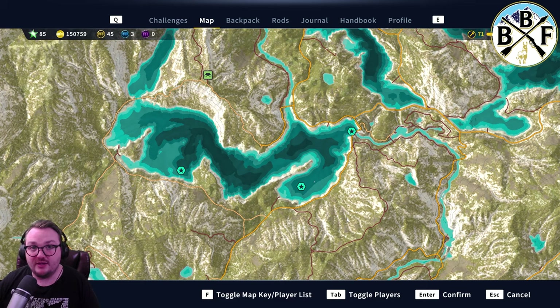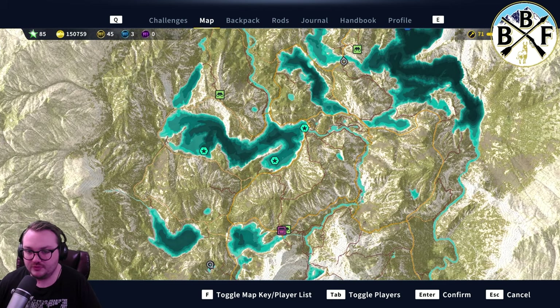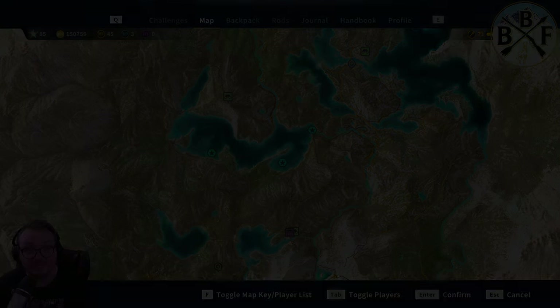Those are some spots to check out if you're just now getting into the Spain reserve, the Spain DLC — some good places to look for Miracarp. There are plenty of other places on this map you can check out too. Let me know where your Miracarp spot is in the comments. If this was helpful, leave a like, and if you have any questions, also leave those in the comments. Subscribe if you want to see more quick guides like this, and I'll catch you in the next one.